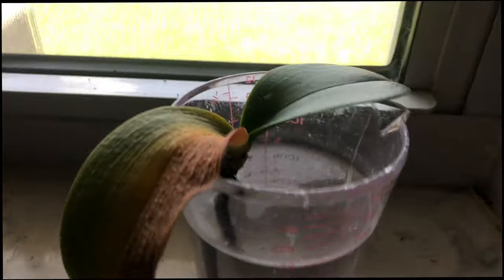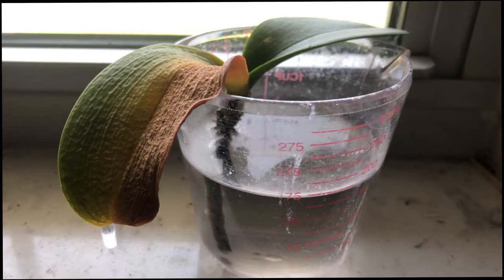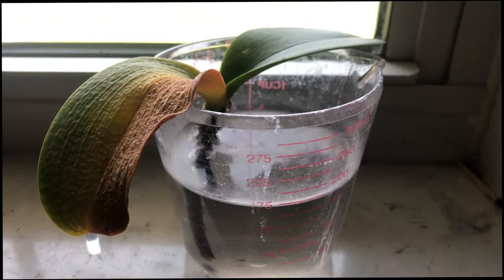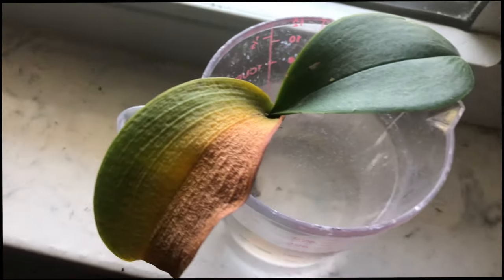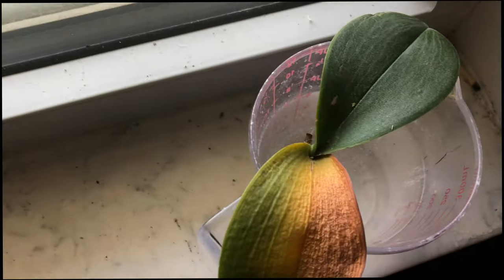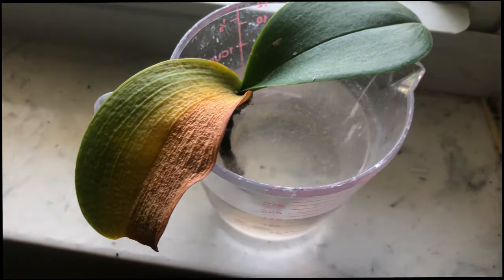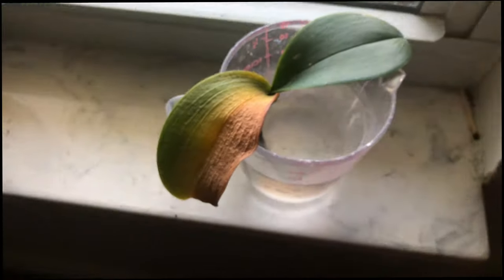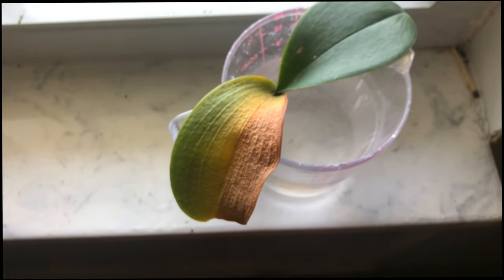This is the orchid I was just about to throw away until I saw that new root. If you didn't get a chance to see it, go check out Update 7. I left it in some water because when I placed it in moss I saw it started to grow mold, so I quickly took it out. The water is now filled with mold. Anytime you have a sick orchid trying to save itself it's going to be very hard — I should have kept my eyes on it day by day and it would have made it for sure.